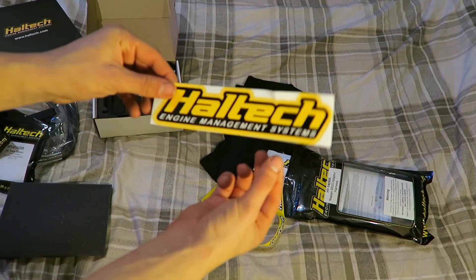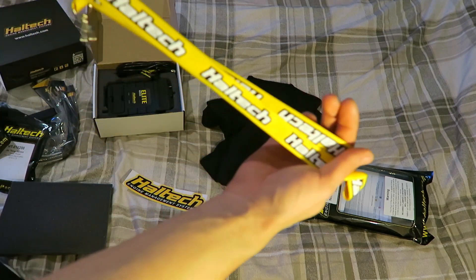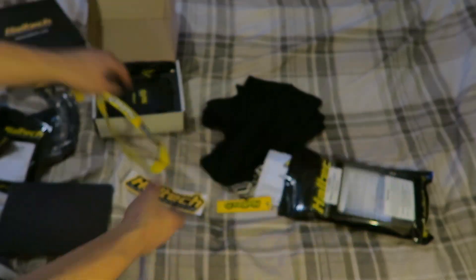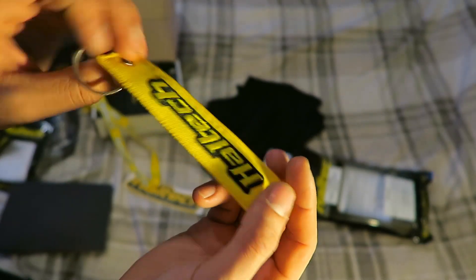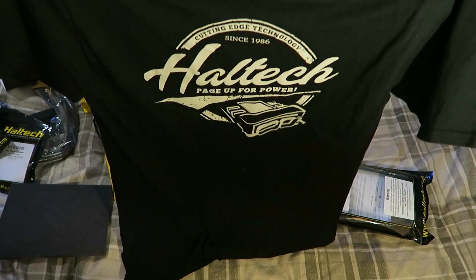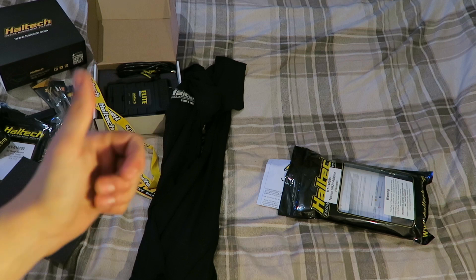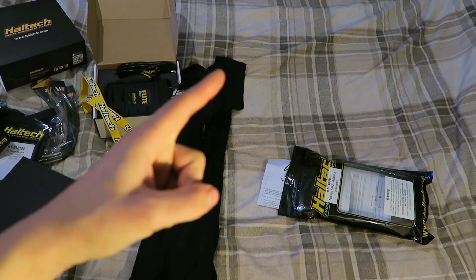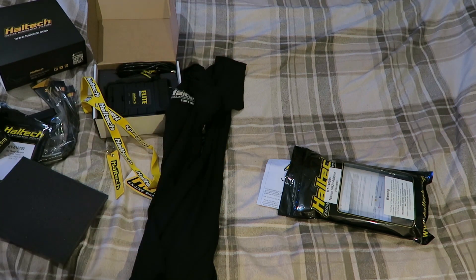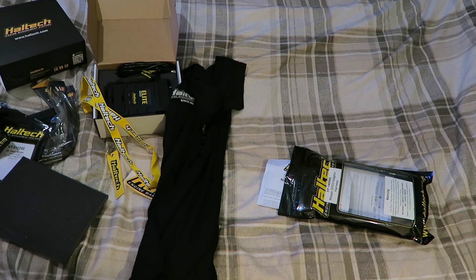They're throwing in some extra goodies as well - stickers, that'll definitely be going on the car. A nice key lanyard, another little key ring which is cool, and an awesome t-shirt. So thanks very much guys, I'm really happy with that. Can't wait to get it installed into the car, and thank you for all your help and putting up with all my questions - Luke especially, legend. He put up with all my questions and didn't hesitate to find out the information I needed. Thanks to all the guys at Haltech.